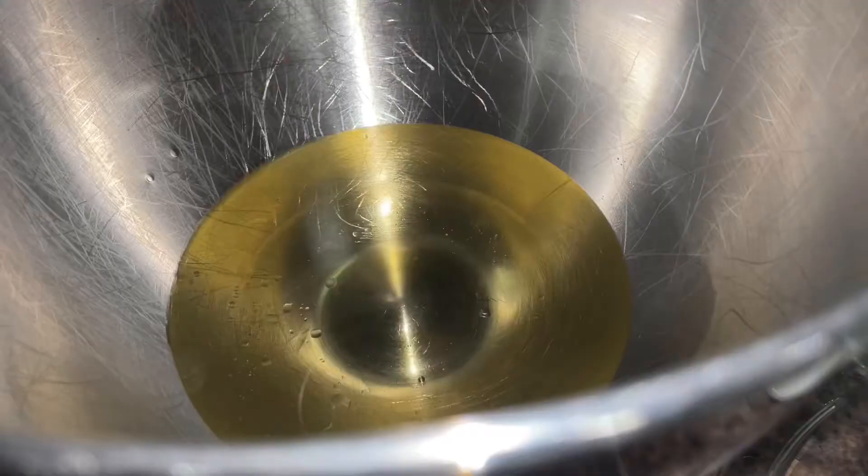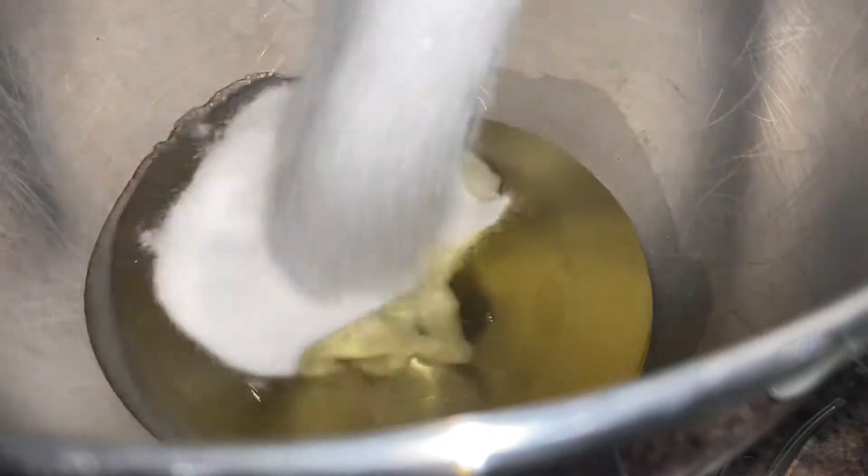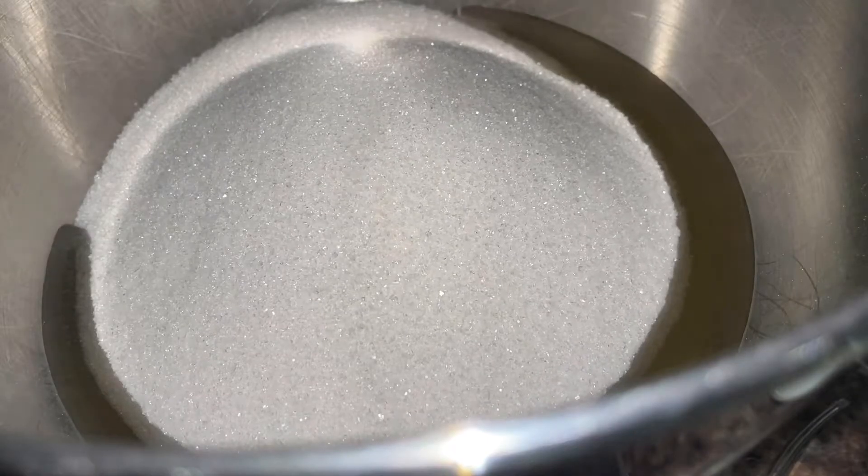Next, in a stand mixer I have one cup of oil. You can use any oil you want — I'm using peanut oil. To that you want to add four cups of white sugar, and yes, I know that is a lot of sugar, but that's the required amount. And two cups of cocoa powder.